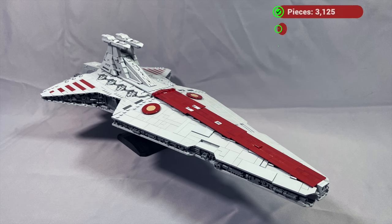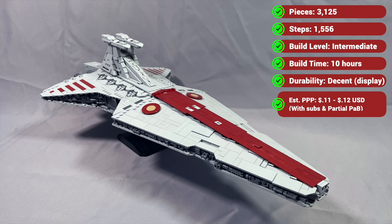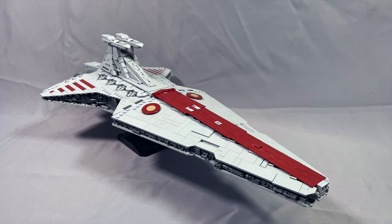Thanks as always for watching my review of Fly-In Space's Negotiator Venator-class Star Destroyer. If you've built the model, have something to share that I left out, or have a question about something I didn't cover, please leave your thoughts below in the comments. Remember to subscribe, leave the video a like or comment, and follow me on Instagram if you haven't already. Each subscription, comment, and like helps increase the channel's visibility, and again I greatly appreciate your support. Thank you all for watching, and I hope to see you back next time.